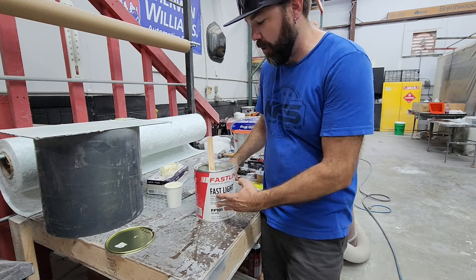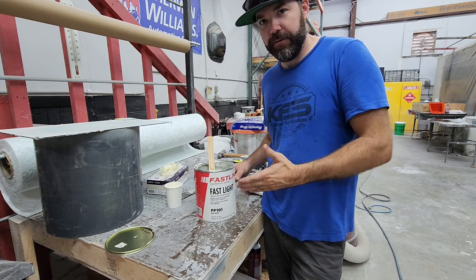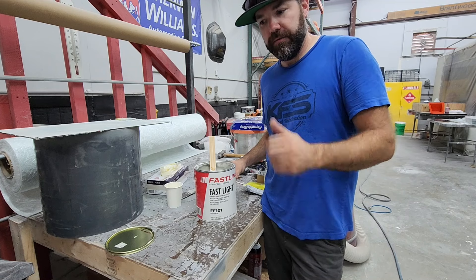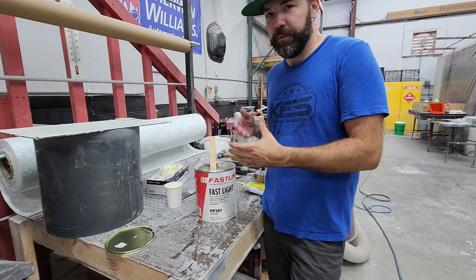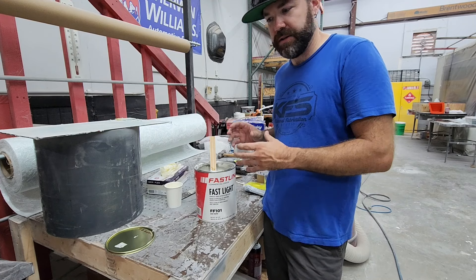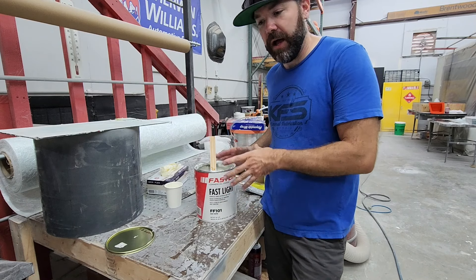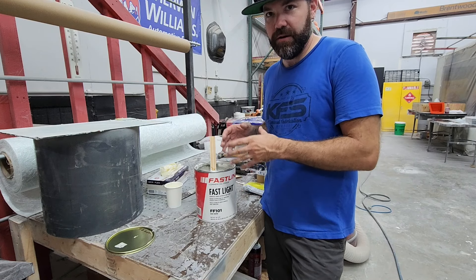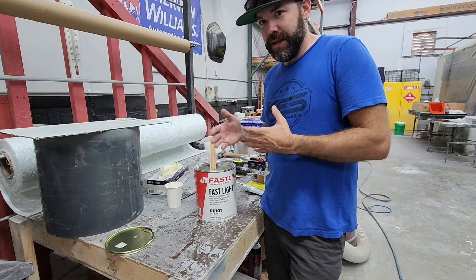Now if you're doing a vertical surface, this would be hard to work with because it'll want to sag or fall off the part. So I only use this thinned version for a final coat or on a flat or horizontal surface. For vertical surfaces, I probably wouldn't thin it out quite as much — maybe 50% of that ratio, so about five ounces of resin to a gallon of filler. I don't know if that's recommended by the manufacturer — I'm sure it's not — but essentially this filler is made of resin and talc powder, so it is the same stuff.